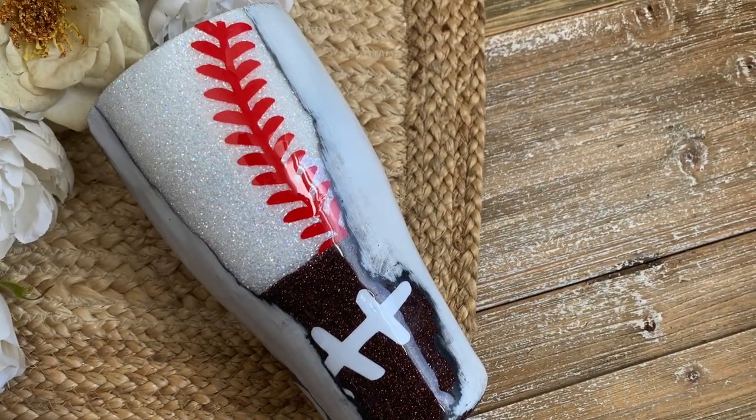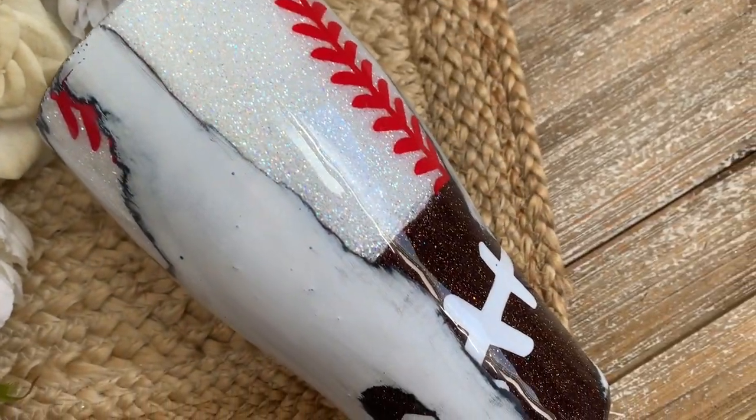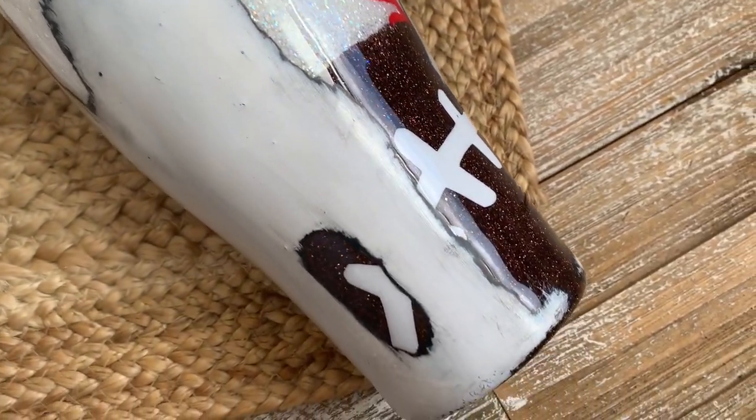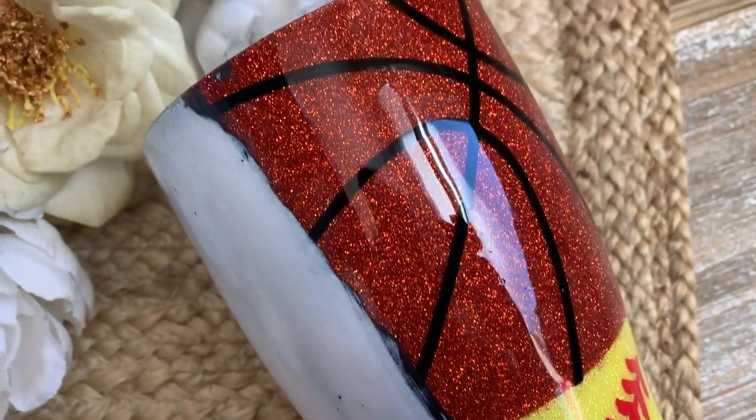Welcome back, this is Sandy with Sandy's Organized Chaos and today we are going to be doing this distressed geode sports tumbler. This will be perfect for any of those sports moms out there or customers who would love a sports tumbler. So let's get to it.